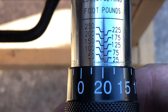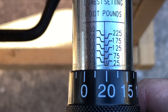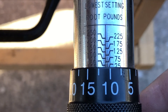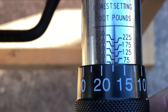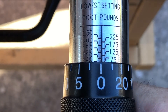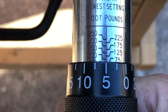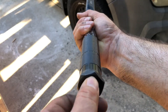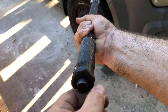My lug nuts call for 80 foot pounds, so we're going to turn this counterclockwise. We're past 25, past 50, almost at 75 — we're at the zero on 75. We need to get to 80, so I'll back it up five more. We're at 80. Now we lock it in place by turning to the right, and it's locked — it's not going to move.